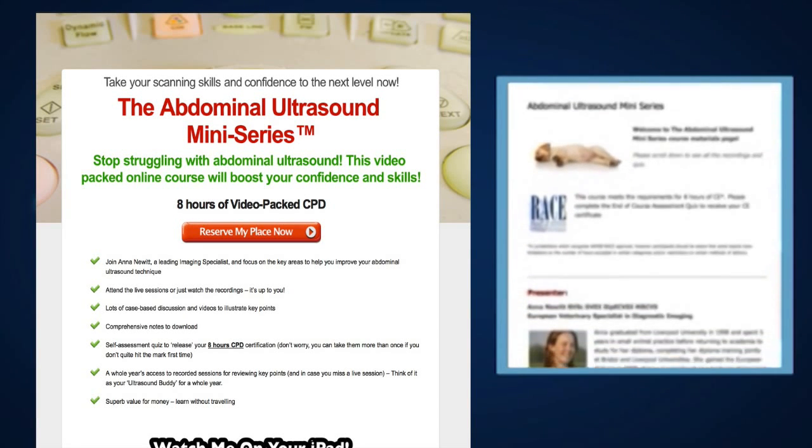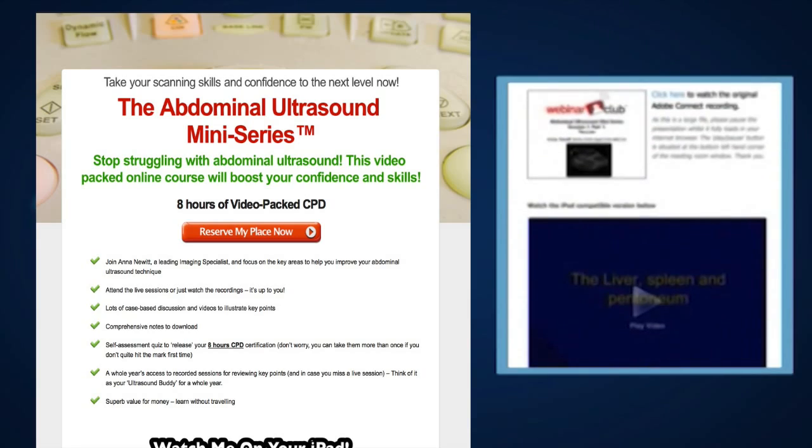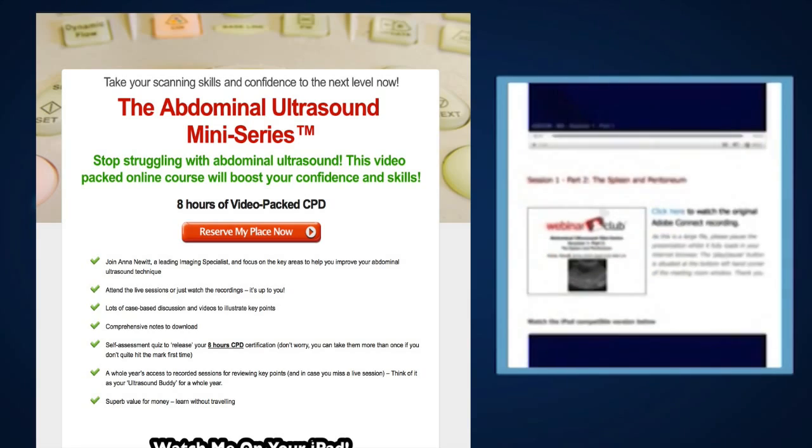This easy to access online course will give you all the help you need to make the most of abdominal scanning in your small animal patients.